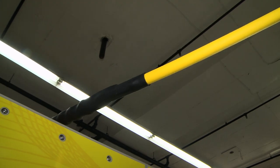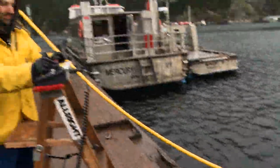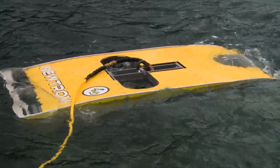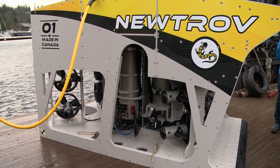The umbilical we're using here is an aramid armored soft umbilical. We have three fibers and three-phase AC, and that's all that we transmit. The umbilical size is 22 millimeters, which for a work-class ROV is impressively small.